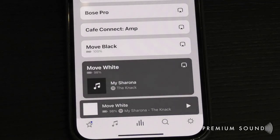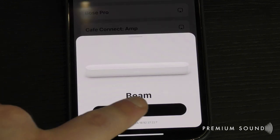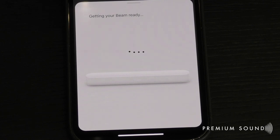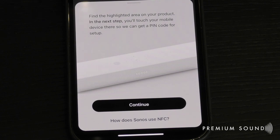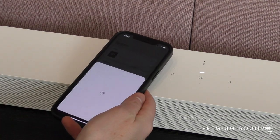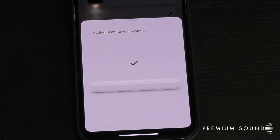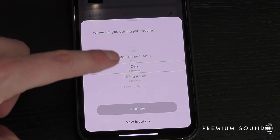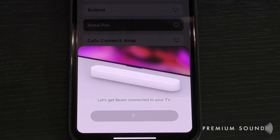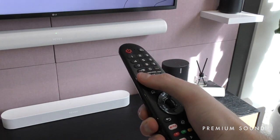Once you have your app open, the Sonos Beam should automatically be detected as a new nearby device, which will then prompt you to begin setup. The new NFC capabilities make pairing so easy — simply tap your smartphone against the soundbar in the highlighted area to establish a connection. Complete the rest of the setup by giving your Sonos Beam a name, and you'll be assisted in getting your TV sound to play through the soundbar and programming your TV remote to operate the soundbar volume controls.